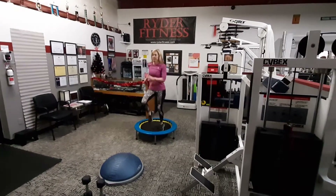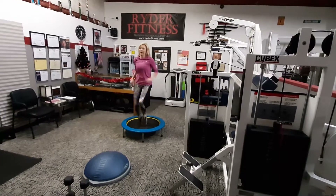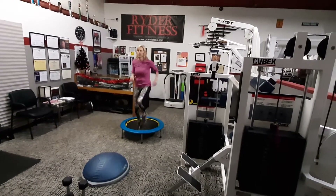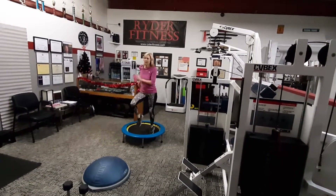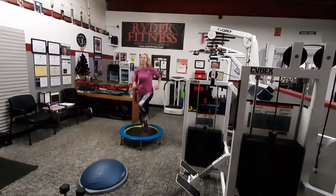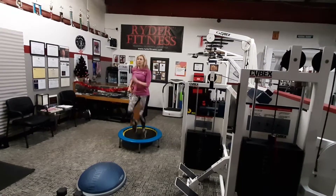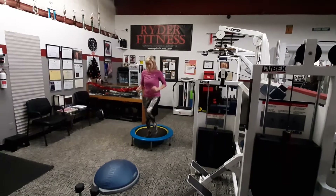30 seconds to go on your two-minute stretch on the mini trampoline. No problem. Final home stretch here. Here we go. You got this. Get those knees up nice and high. Excellent. And here we go — the final five, four, three, two, and one. Good job.